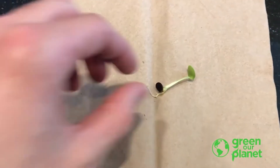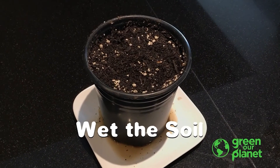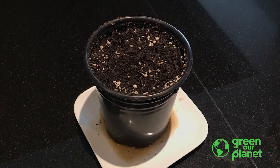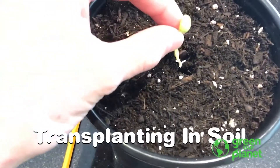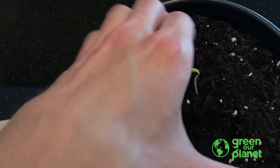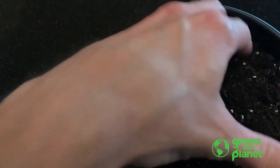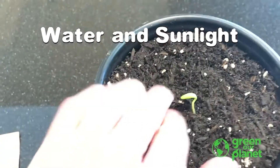If you're transplanting into soil, that's a pretty similar process. Soil is much easier to work with if you get it wet before planting, especially when working with small seeds and sprouts. You're going to make a hole in the soil, drop your sprout in there with the root down, and make sure to support your plant and hold it upright. Then, same as with all other plants, make sure to give it enough water and sunlight.